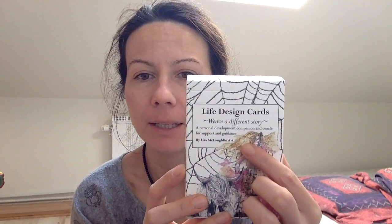Hi everyone, this is a flip-through and short review of the Live Design Cards, as a requested video. These are by Lisa McLaughlin Art — the same lady who did the Tree Wisdom Cards and Plant Ally Oracle. This is an illustrated deck of 49 cards with an accompanying guidebook.